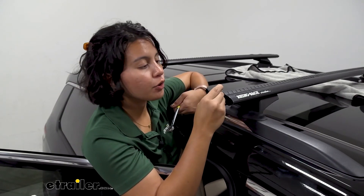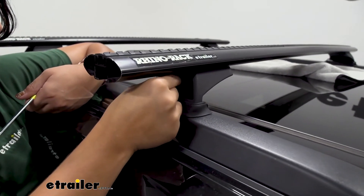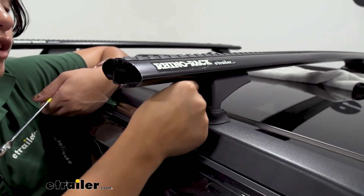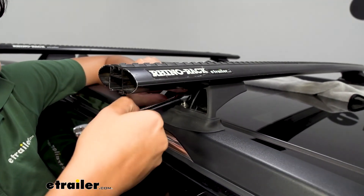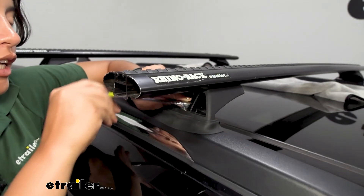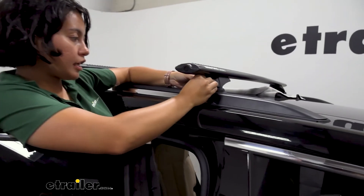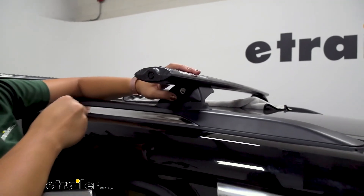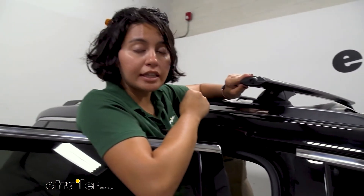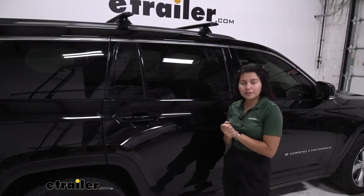Get your hex head screws — don't forget to put the split washer and flat washer on them — drop them through the top of the tower, and secure the tower to your metal bracket. Use a 10-millimeter open wrench to tighten that down. Your final step is to pop the end cap on the tower, use the key to lock and secure it, and do that for all four towers. Don't forget the end caps for your crossbars. Once done, double-check that everything is nice and secure — that's it for the install, you're ready to load up and hit the road.